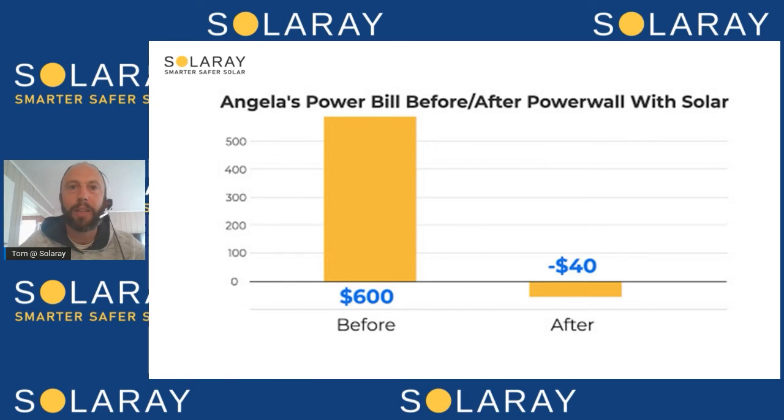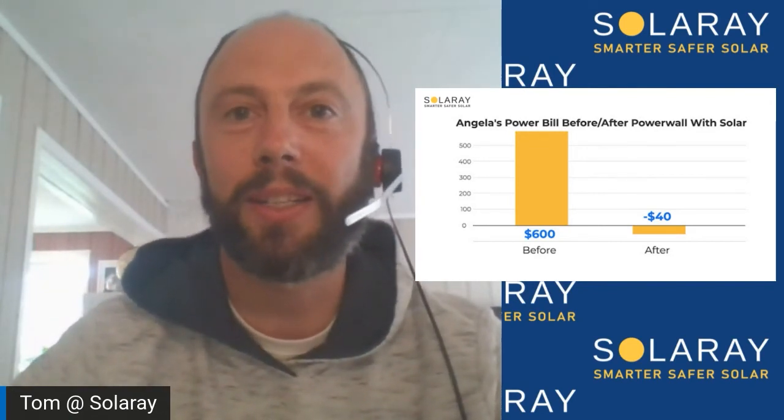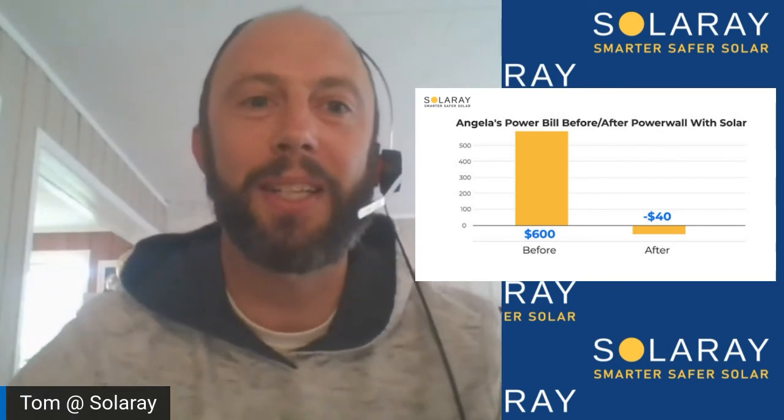These are the types of things we can chat with you about to work out what's right for you. That's why we say it's not one system fits all — we really don't like the idea of a company trying to sell a 6.6 kilowatt system to everyone who calls, because every household is different. We want to make sure you get the right system for your lifestyle as well as your power usage. We also haven't talked about electric cars — we have a lot of people now looking to charge their EVs, at least partially, from the solar system, and that's something we can help with too.